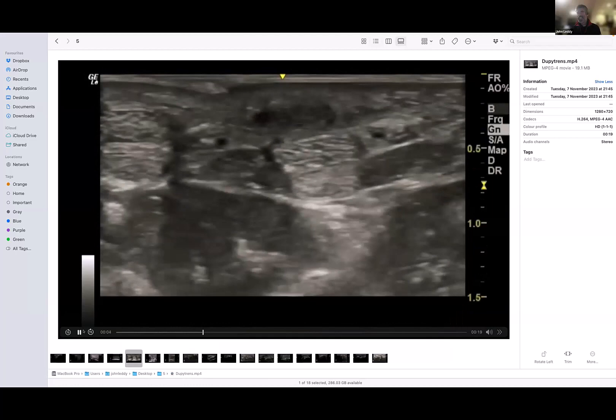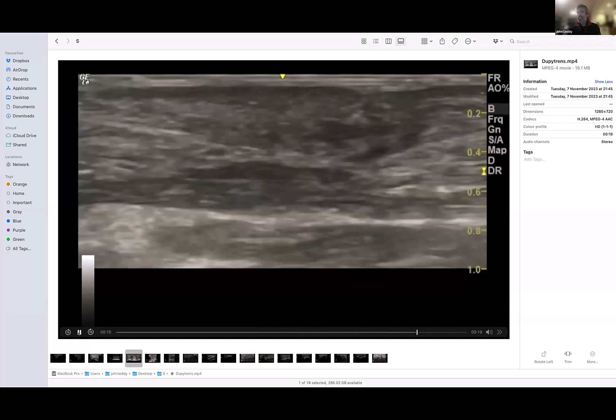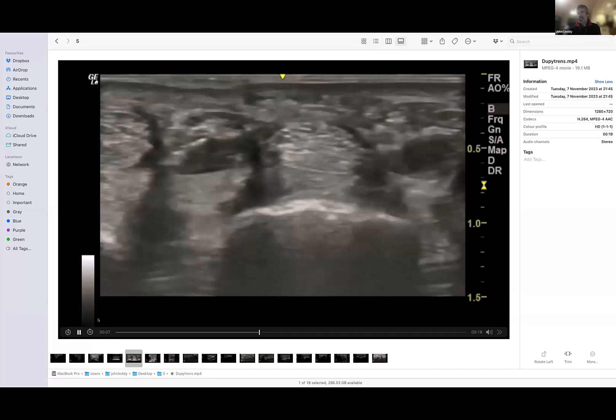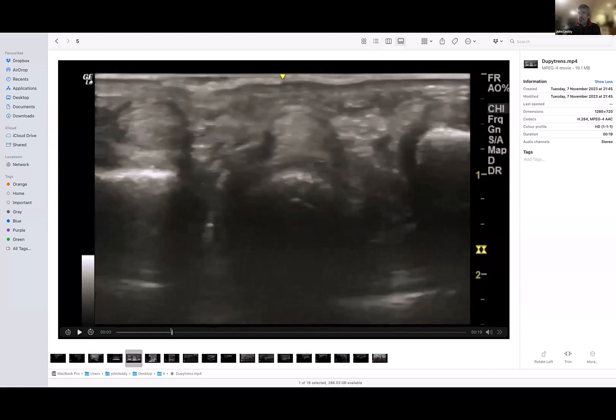Do you know what this is? It looks like the dorsal foot or the palmar hand. This is Dupuytren's. What we're looking at is this here — I'll slow it down. This is the palm, these are the flexor tendons, and this is the nodule — the little plaque-like thing. As you go through it, that plaque blends with the skin. Can you see the line of the skin is pinched? So the surface of the skin is pinched, which means there is contracture within the skin fascia.